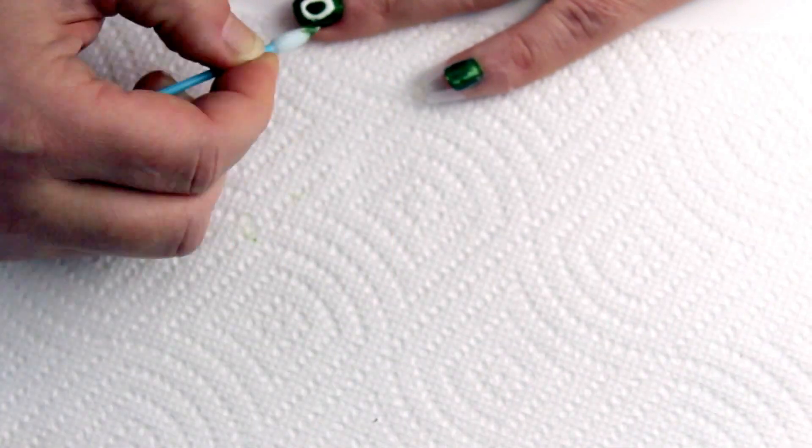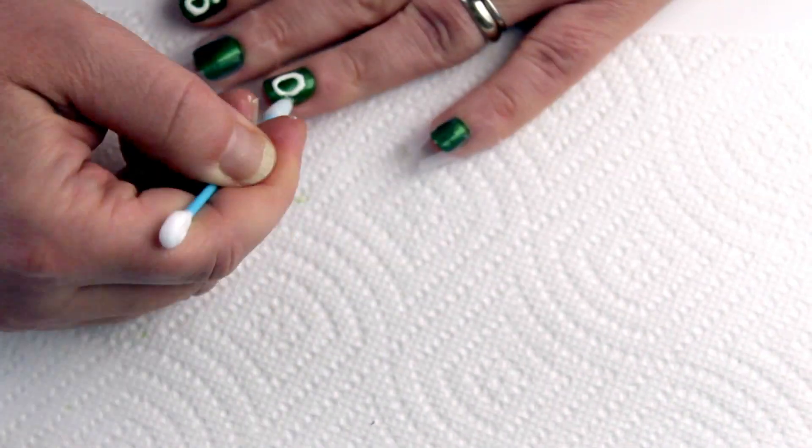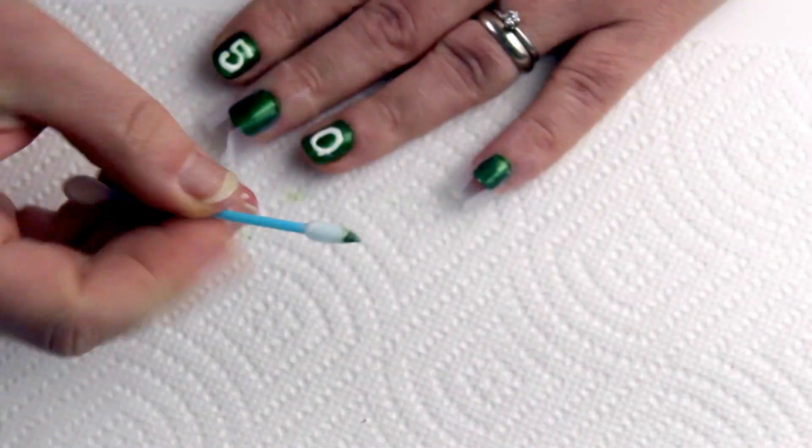Don't worry if you mess up a bit. Use your cotton swab or a thin tipped artist brush dipped in your polish remover to straighten out those lines.